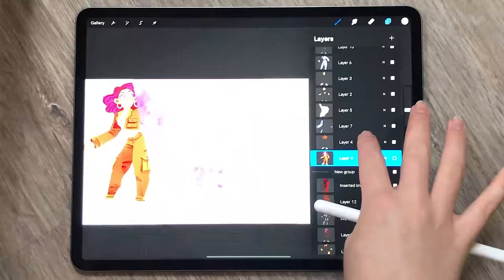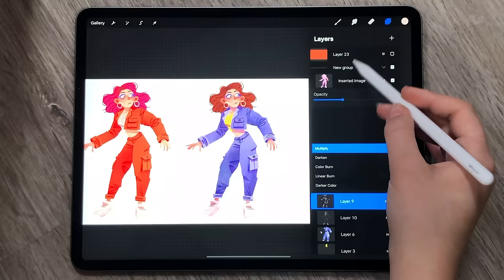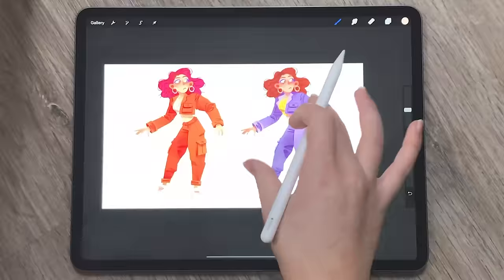Just to recap, you insert the image, then set the blending mode to whatever looks best and turn the opacity down a little. If you want to get fancy, you can use different textures for different parts of the drawing for more contrast.